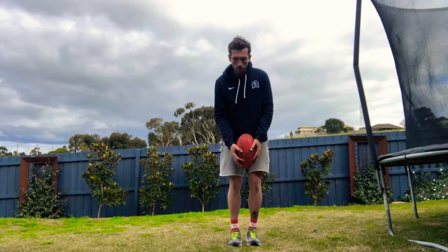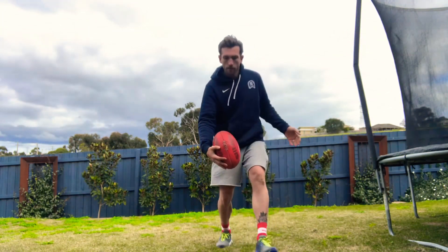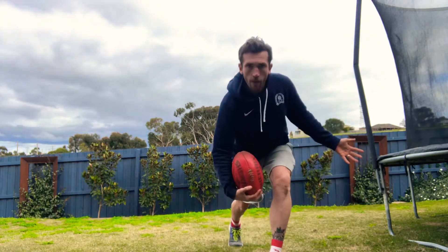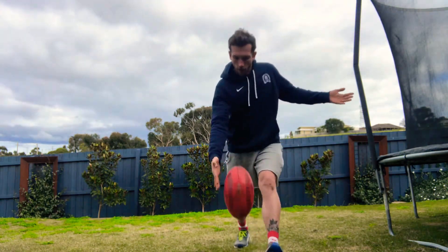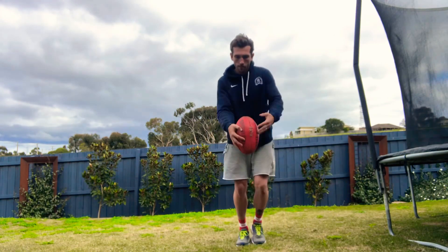It looks something like this. Notice that I'm stepping onto my opposite foot and then dropping the ball to land next to that opposite foot without swinging my kicking leg through. As you can see, I can practice that over and over again until I really perfect that ball drop so that it's dropping vertically every time.